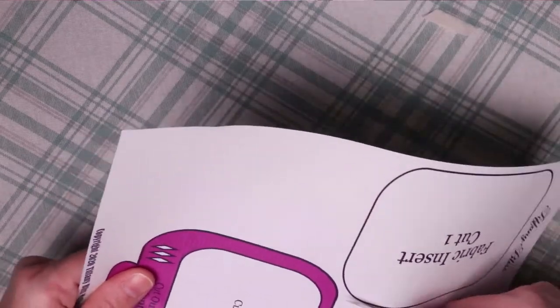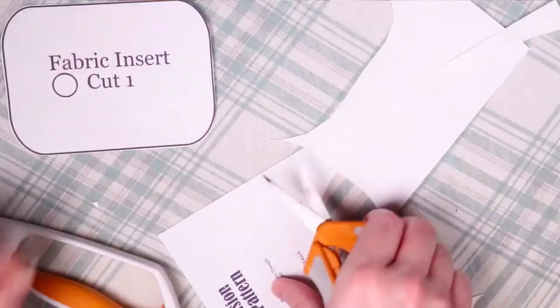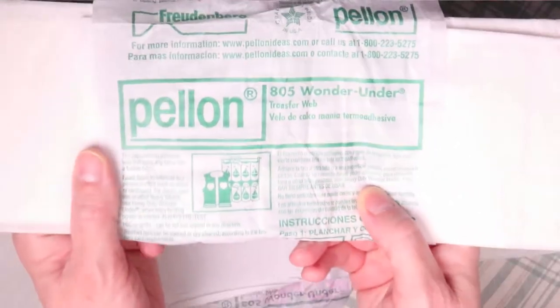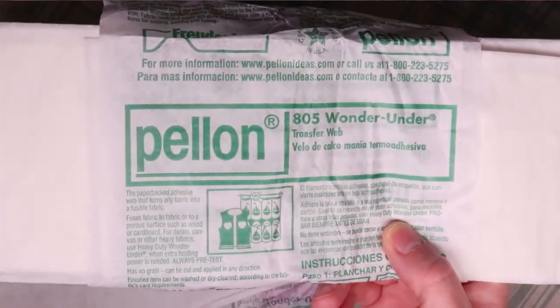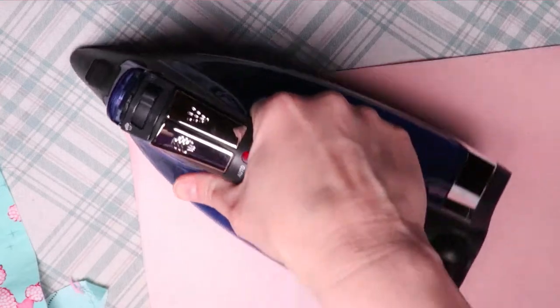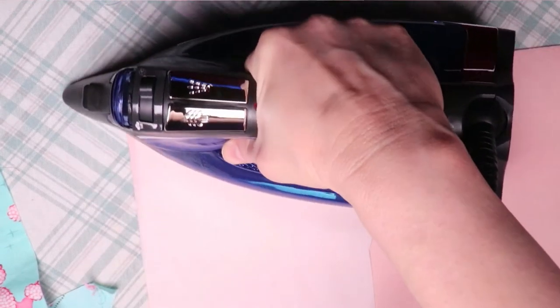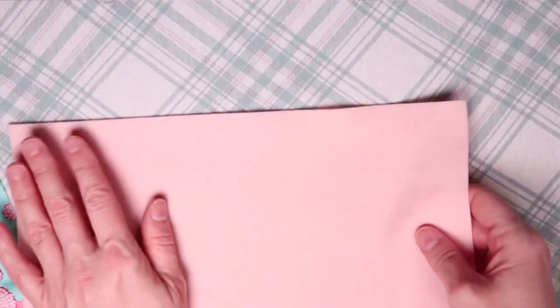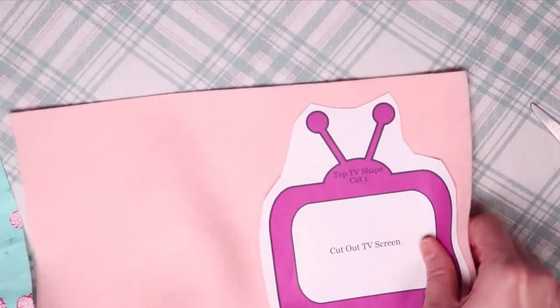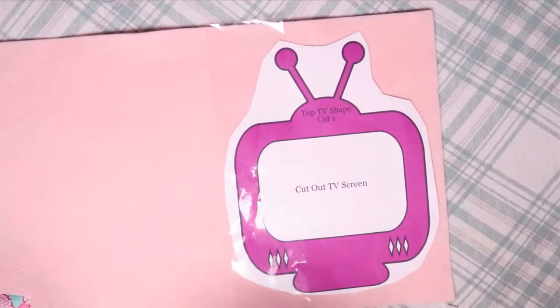The first thing I did was cut out the pattern pieces. At this point, the television piece should not be cut out completely — we're just going to cut around the perimeter for now. For the TV piece, I ironed on Pellen Wonder Under to the felt. This is an iron-on fusible web adhesive, and it really helps attach the pieces together without them shifting around as you sew. There are many different methods for cutting felt to get nice, crisp edges and hold the pattern piece in place while you're cutting. This is just my favorite method to use.